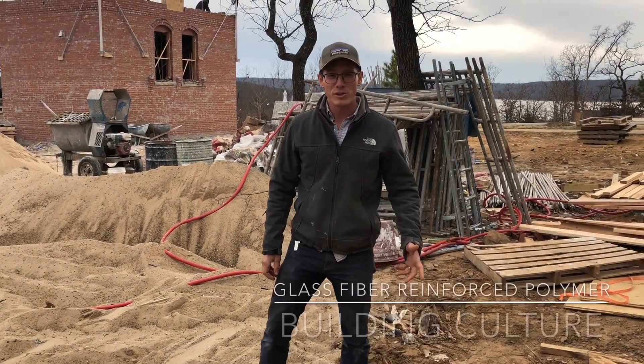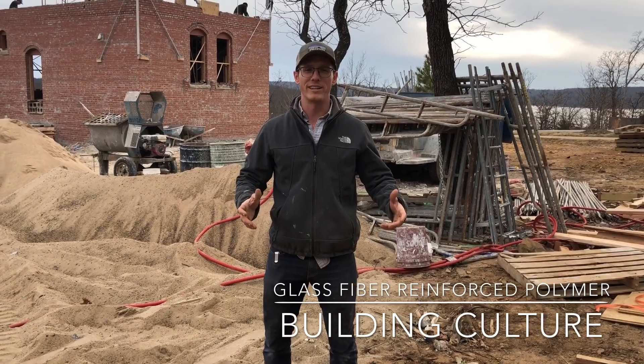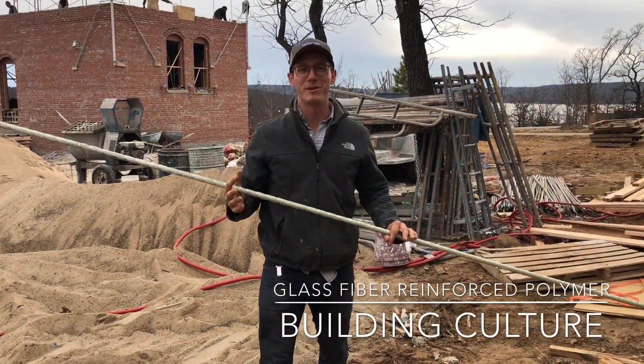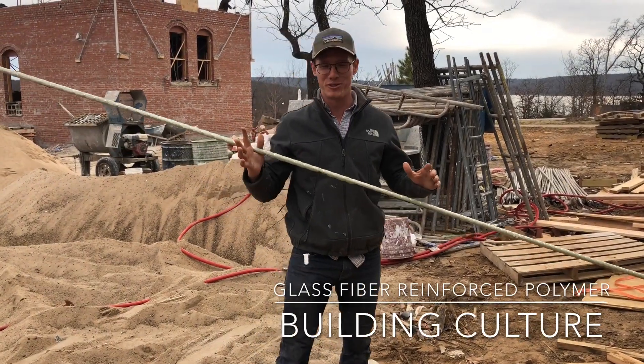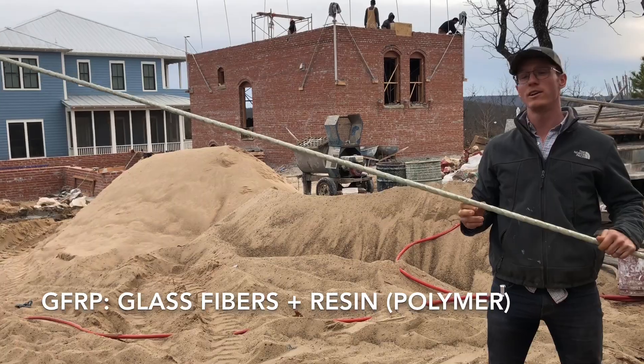Hey, it's Austin with Building Culture. I wanted to show you a new product I've discovered that I've recently started incorporating into my buildings. It's called glass fiber reinforced polymer, or GFRP for short, and this is a piece of GFRP rebar.